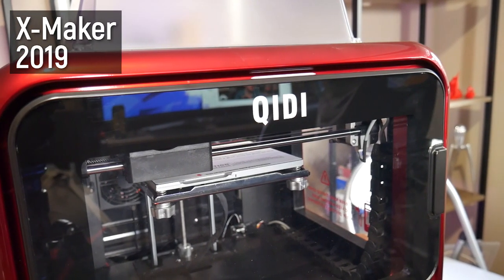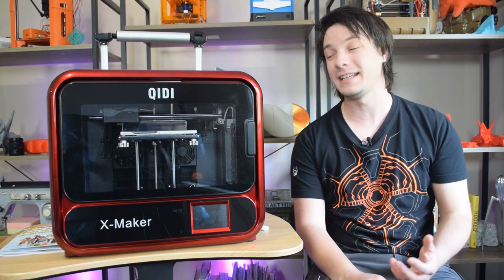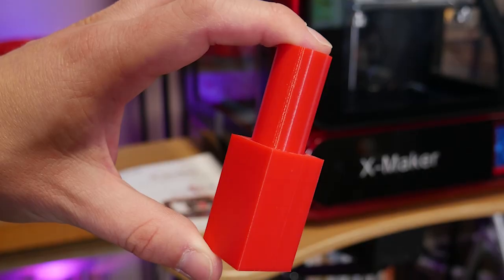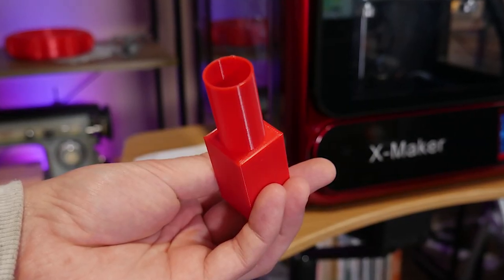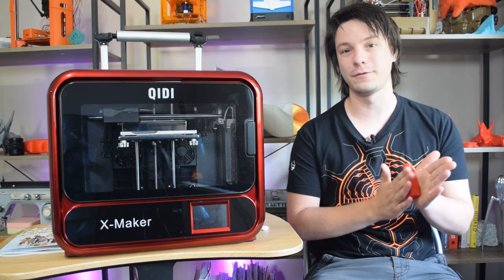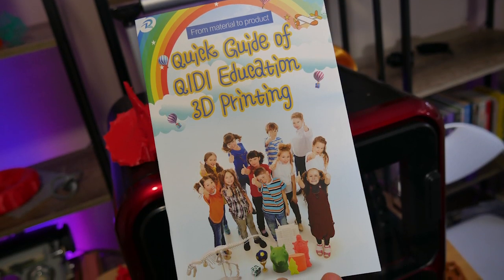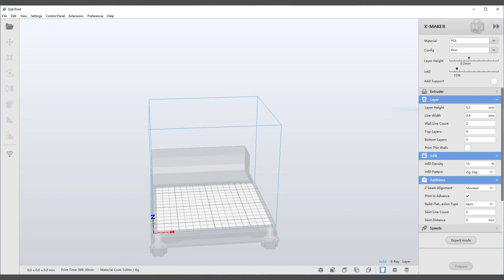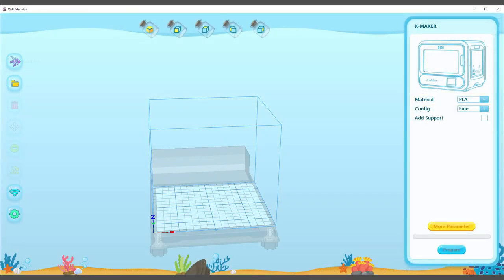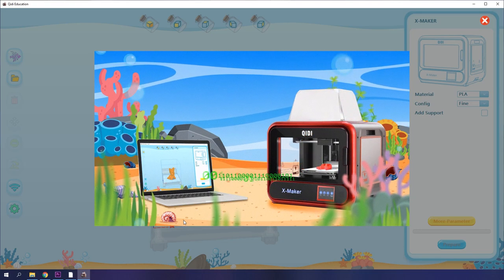It's clear there's been a lot of work on aesthetics and usability between the X Maker and the X1 back in 2016, but print quality and reliability are still the number one priority. Education is clearly the market Chidi Tech is aiming for, so they bundle two slicers: Chidi Tech Print professional version for hobbyists, and a heavily modified educational version with a child-friendly underwater theme. Both seem to be Cura under the hood, but there's no question some serious dev work has gone into modifying and skinning both versions.